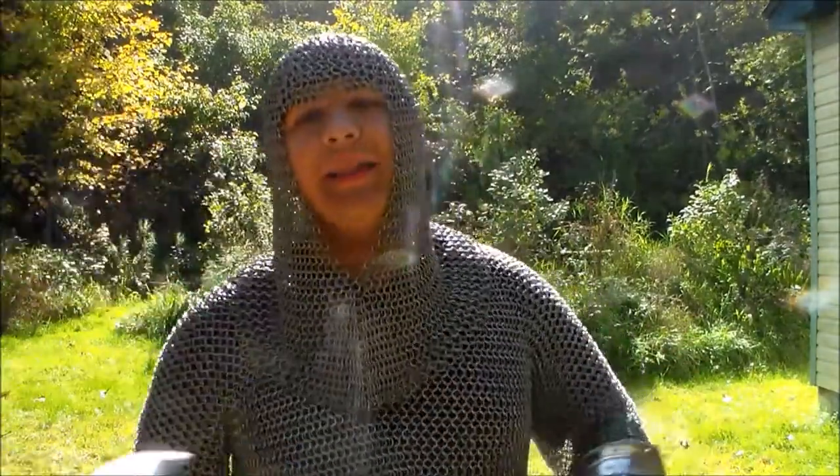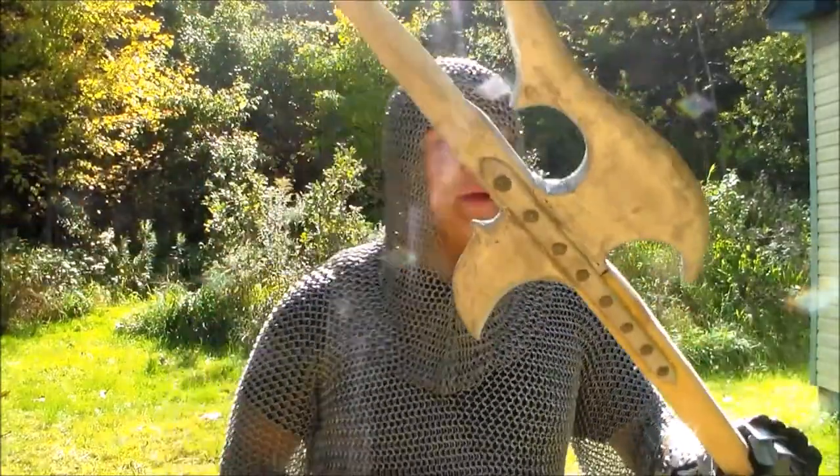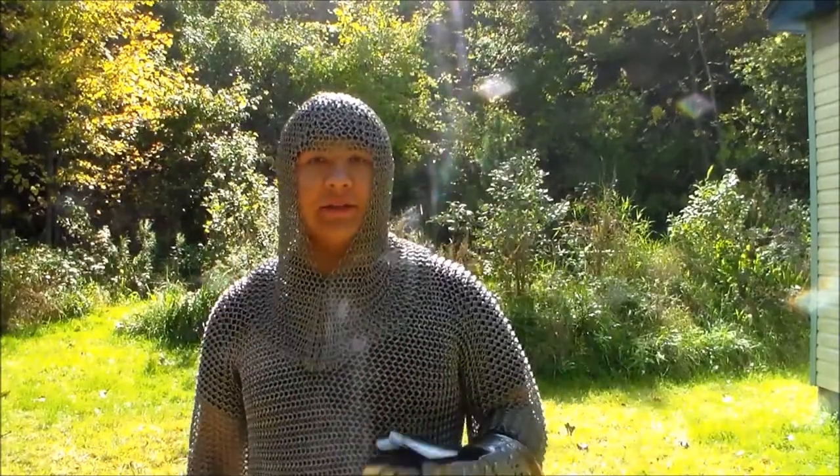Well, there we go everybody — that is a halberd. I really like these kinds of pole weapons, so maybe I'll do a few more in the future. But thank you so much for watching, and I'll see you next time.